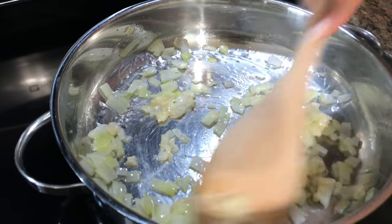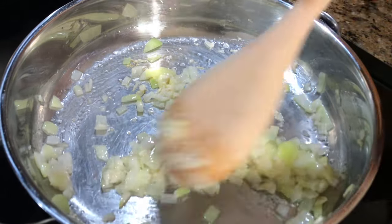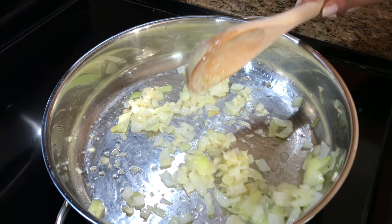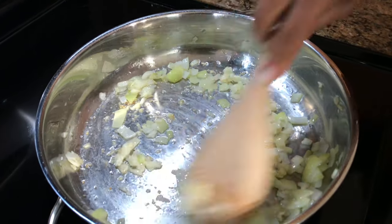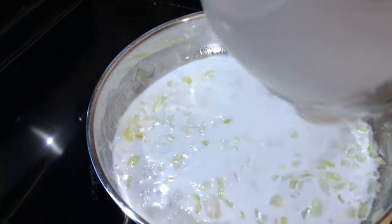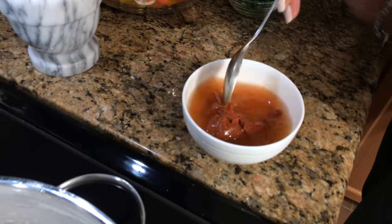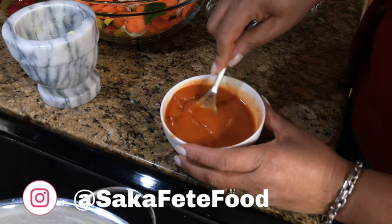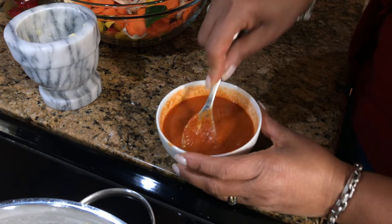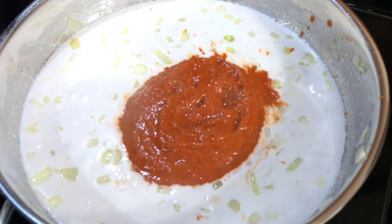I'm going to turn it down because I don't want the garlic to burn, so you want to keep stirring that. Today we're just giving it a little Thai spin so we're using the red curry, and now we add the coconut milk. I'm going to take my curry and put it in some water so I can dissolve it faster. If you were using the yellow curry you would just put it right into the pan, but because this is a paste it's so thick, this is just to speed up the process of dissolving it. I'm going to add it right to my coconut milk and then stir.